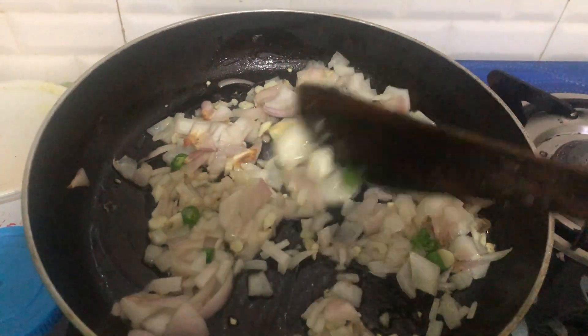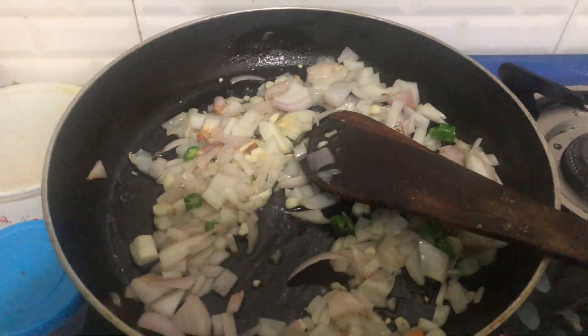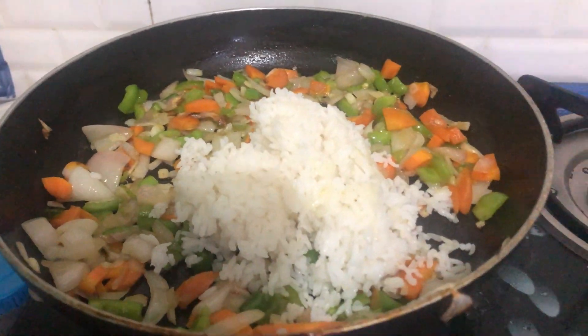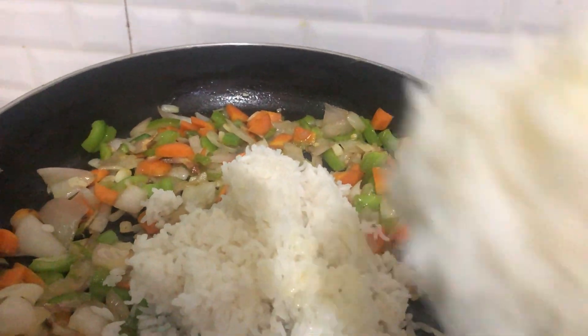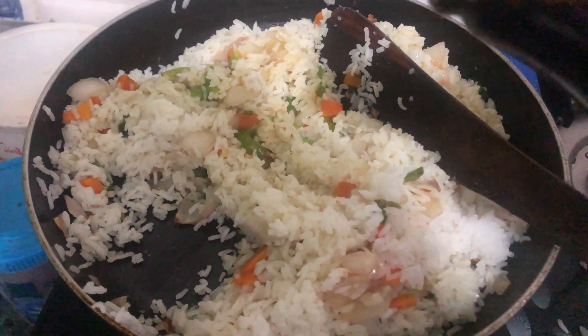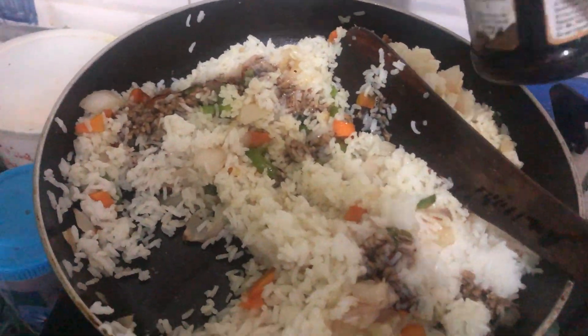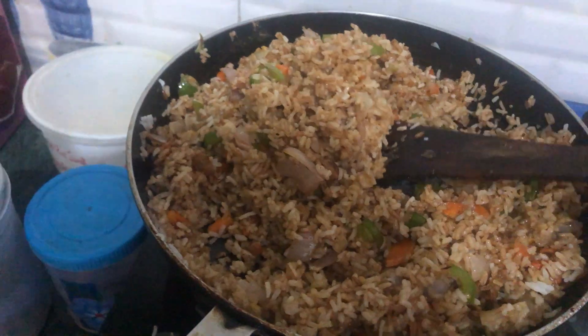This is the pot. I am going to put it in a bowl. I am going to add some soy sauce. Let's see how it tastes.